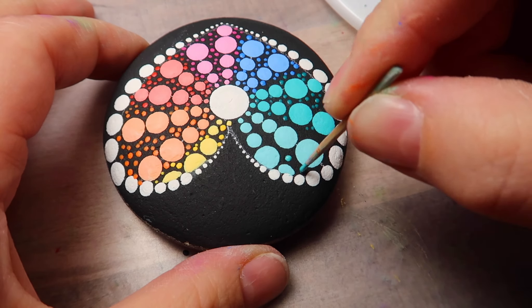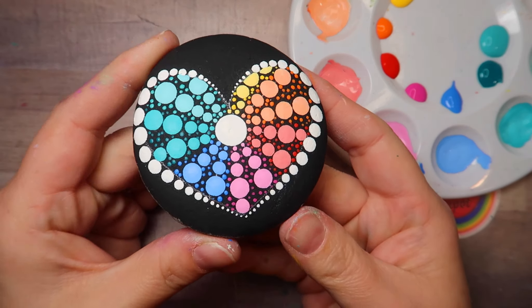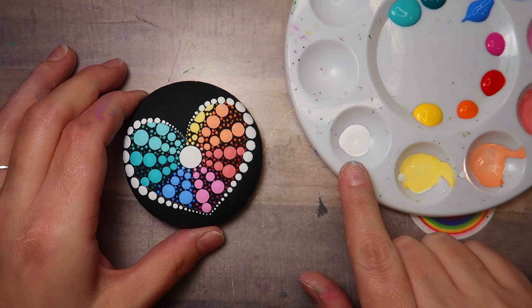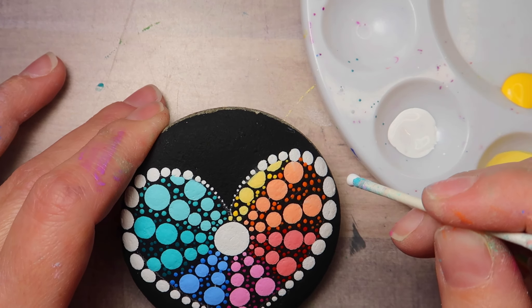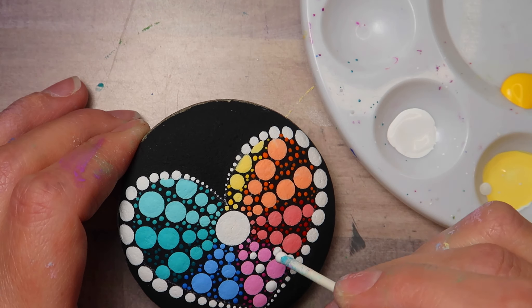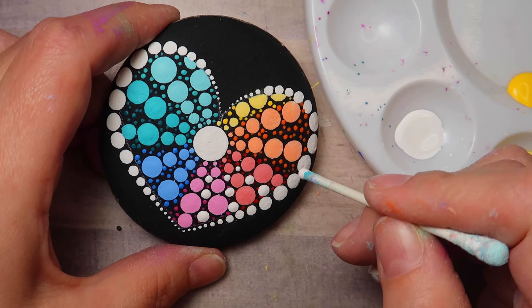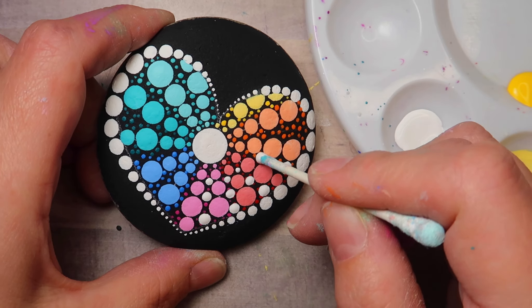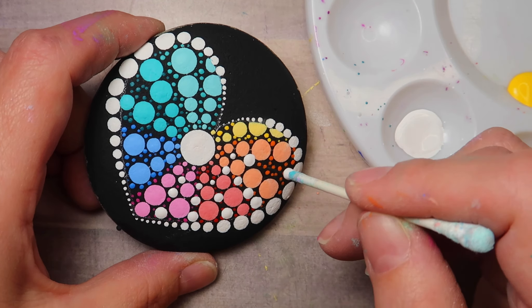I think you could honestly stop at this point and call the design done, because it is so pretty. But of course I wanted to try a couple other things. I don't really know which design I like — right there it's perfect just as it is. But I have to go in with some white and make dots in between all the large dots, which is pretty too. Let me know in the comment section below which design you like best.